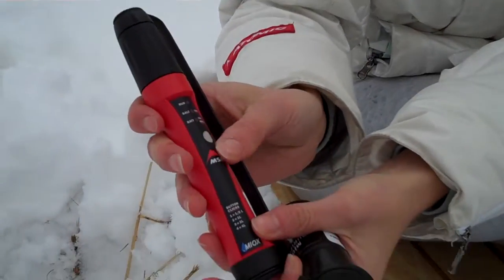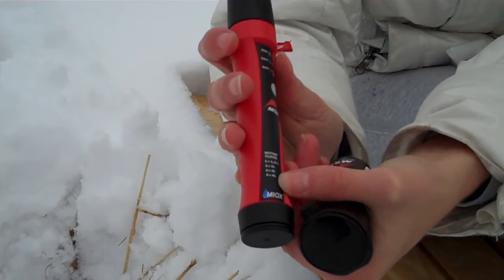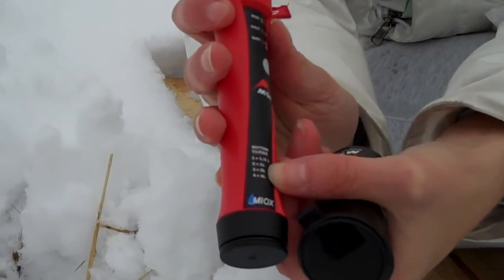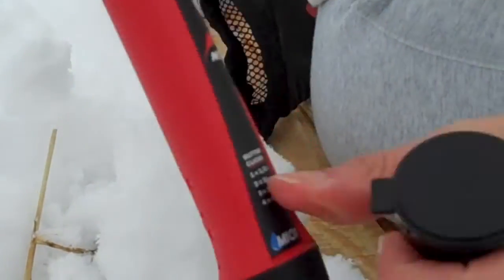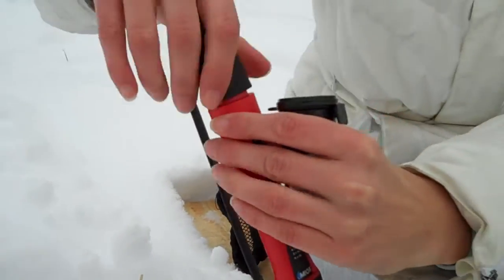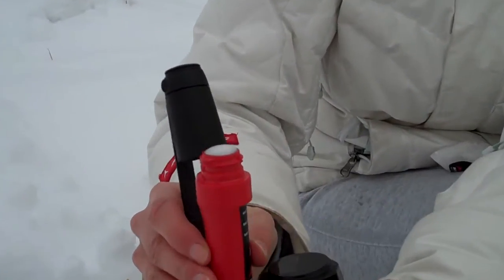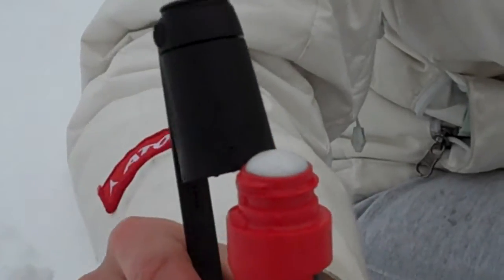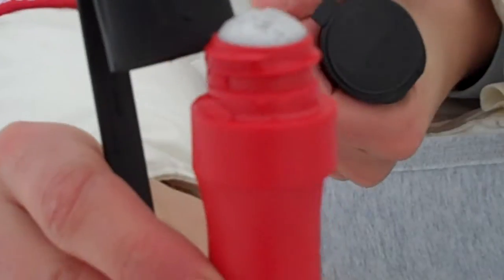You press the gray button here. If you want to know how many times to click the button, it has a handy guide right here showing how many clicks per liter. I press run — I've already shook the solution. And it's fizzing up right there, so it's creating the solution. It smells very similar to chlorine bleach.